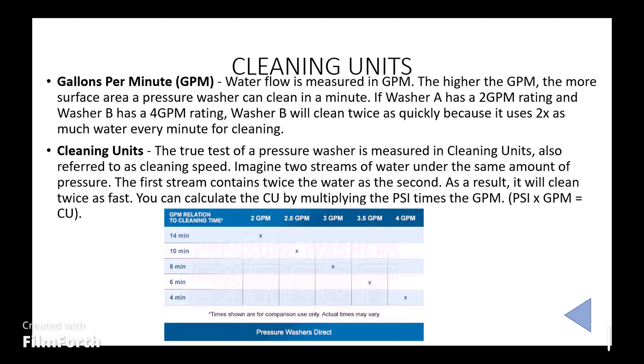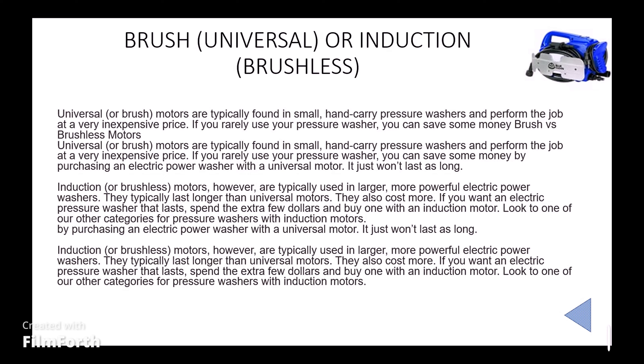Regarding brush and brushless motors — mostly all light duty equipment comes with a brush motor, also called a universal motor. These are cheap but make extra noise. Brushless motors never make noise and have higher durability, but cost more. I suggest that if your usage is very limited, it is better to go with a brush motor, which is cost effective, convenient, and more competitive on the market.